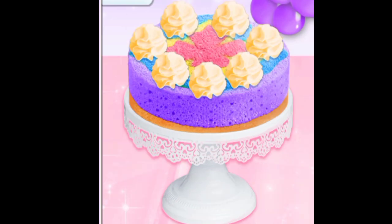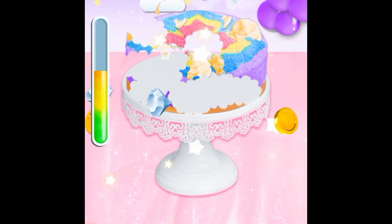Whatever you like to decorate your food. I'll see you next time.